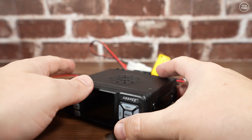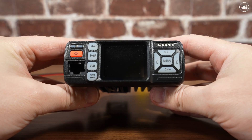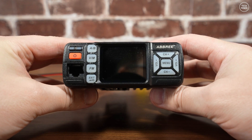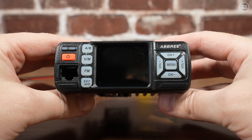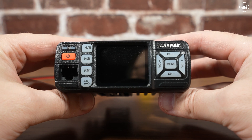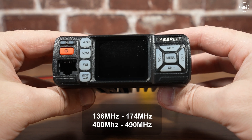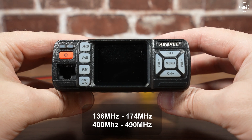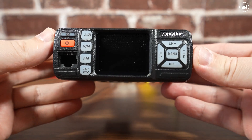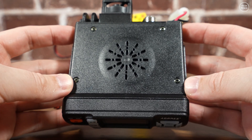Hi guys, welcome back to another Tech Minds video. I came across this radio recently — it's badged as an Abri AR318. According to the specs, it's a dual-band mobile radio with a maximum power output of 25 watts, covering the 2-meter and 70-centimeter bands within the frequency ranges of 136–174 MHz and 400–490 MHz. It's quite a small radio, weighing around 500 grams, so not exactly a beast of a radio, but in this video we'll test receive and transmit to see how good or bad this radio is.